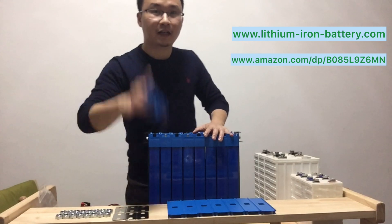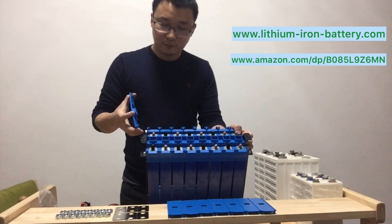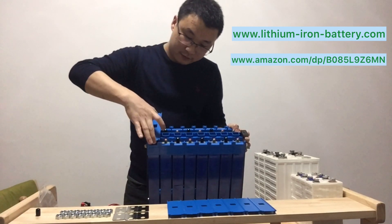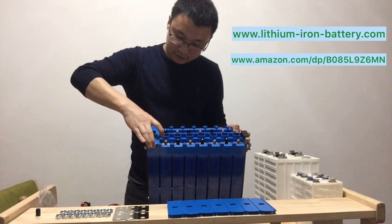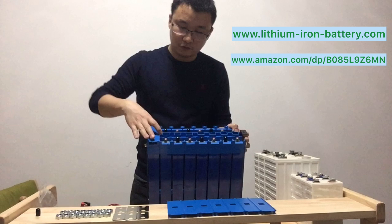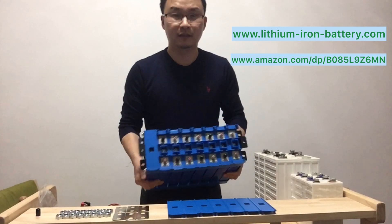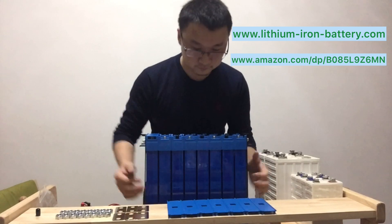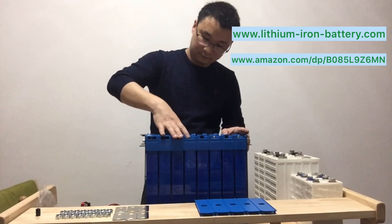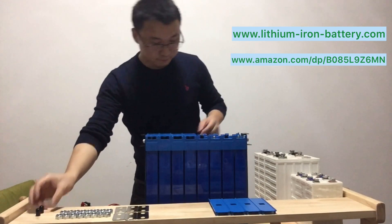This battery also comes equipped with a cover. This cover can be placed on the battery very easily, which will protect the connectors. To use this plate, just press a little bit, put one side in first, press a little bit, and the other side goes in. If you don't lift it hard, it will not come out easily. Here's how it looks — very simple. We can put all eight of them on, and all the terminals are protected.